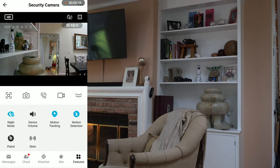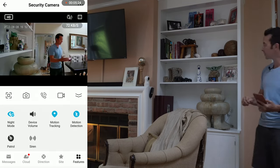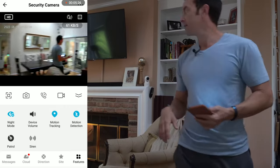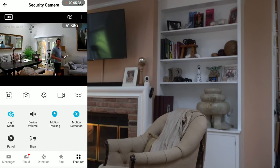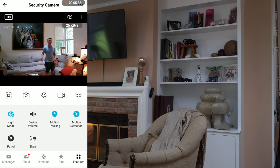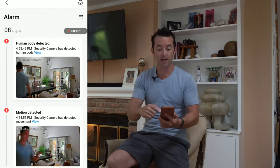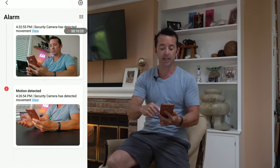We also have motion tracking, so when something comes into view it's actually gonna follow it — whether it's a pet, a person, or anything else that's moving. It's gonna follow it around and make that recording without you having to manually do it. We also have an alarm section that tracks and snaps a picture every time the motion detection gets tripped off.